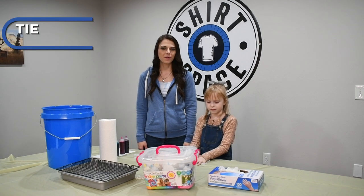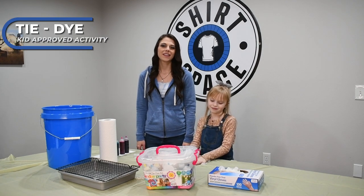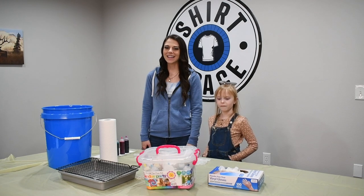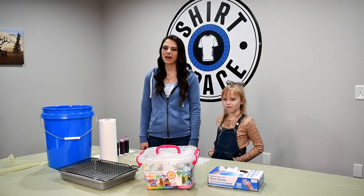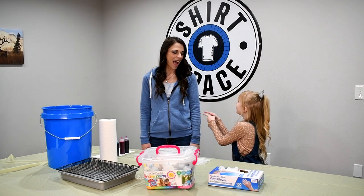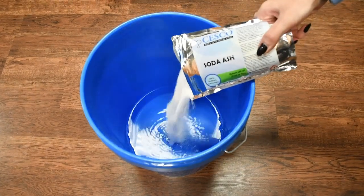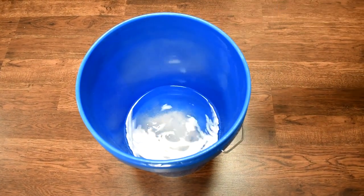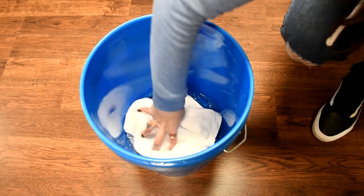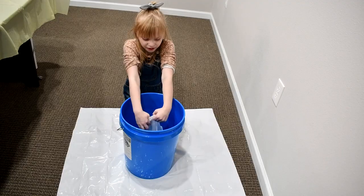Tie-dye crafts are great for the whole family, but especially kiddos. Combine messy and fun and you have a kid-approved activity. Tie-dye designs are great because they always come out unique and beautiful. Please note that although prepping for tie-dye projects by soaking your garments in soda ash is not required, it really does make a huge difference in vibrancy, especially long-term.